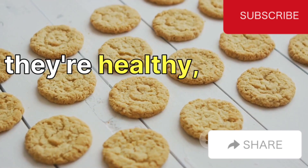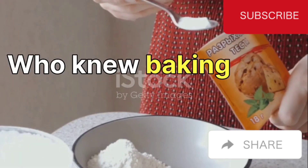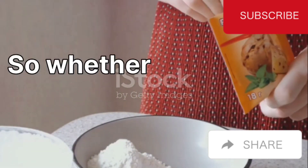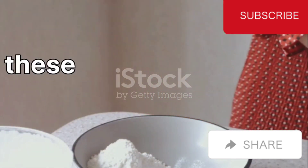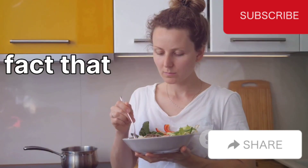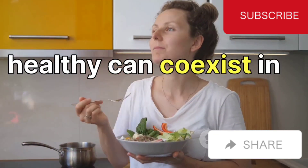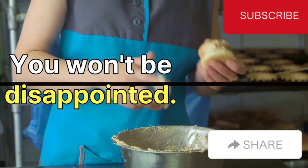They're tasty, they're healthy, and they're ready in just five minutes. Who knew baking could be this effortless? Whether you're hosting a tea party or just craving a quick, healthy snack, these biscuits are the perfect choice. They're a testament to the fact that delicious and healthy can coexist in harmony. So go ahead, give this recipe a try — you won't be disappointed.